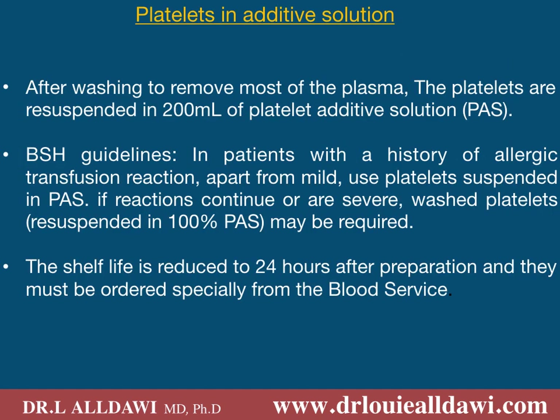Now we talk about platelets in additive solution. The main purpose of this platelet component is to reduce the plasma in a platelet component. Typically a platelet component will have 300 mls of plasma plus the platelets. In this way we replace 200 mls of plasma with platelet additive solution, which will obviously reduce the antibodies in the platelet component. So if you have an O platelet, the amount of anti-A and anti-B will be reduced. If you have an AB platelet, the amount of soluble AB antigen will be significantly reduced. According to the BSH guidelines, patients with a history of allergic transfusion reaction apart from mild should use platelets suspended in PAS. If the reactions are quite severe then we use 100 percent PAS, which means the platelet component will have no plasma at all.